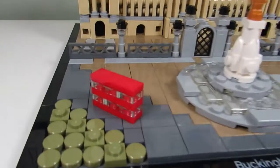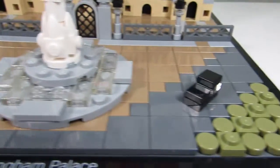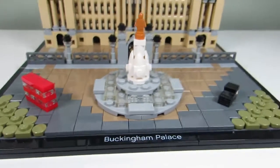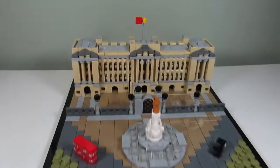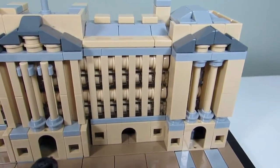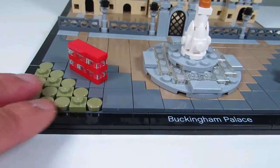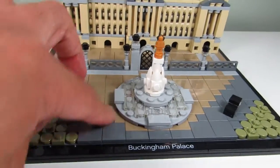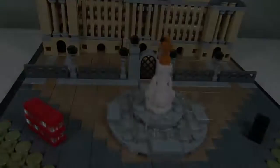We also have some micro vehicles. We got a double-decker bus here, a London bus, and then just a little car here which kind of looks big. Well, I guess it's to scale to the bus. My favorite part of the set would have to be the building itself. I love the details. I like how they did the windows and even the pillars there, and I like the use of the tiles in the front to show the greenery or grass over here and then just the different shades of brown — dark tan to dark bluish gray there.